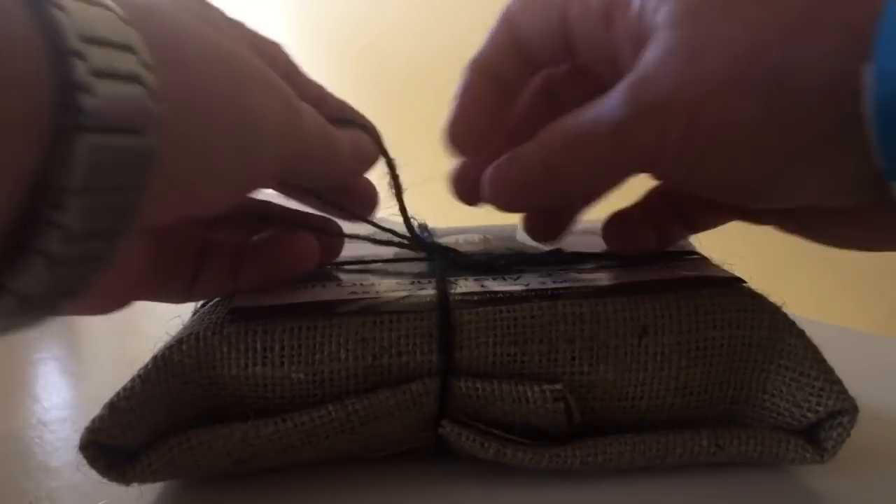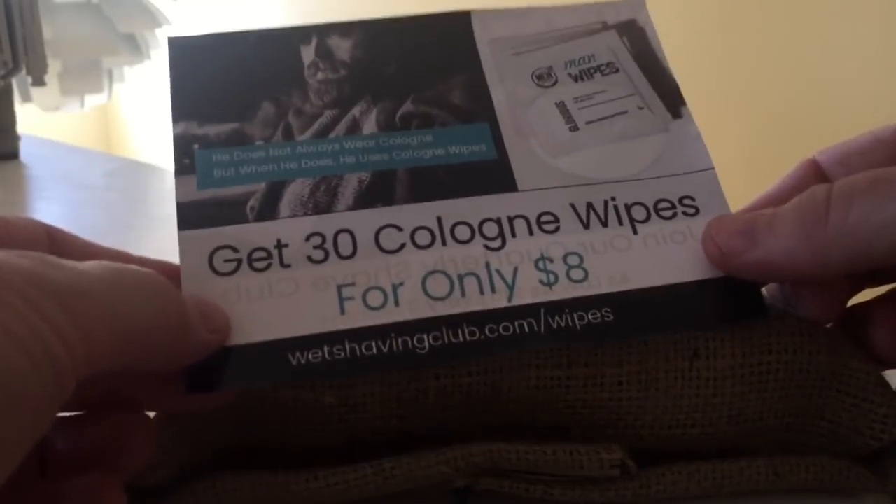It's like Christmas morning. Look at this. You can get 30 cologne wipes for $8 — get your man wipes. Alright, let's undo the burlap.